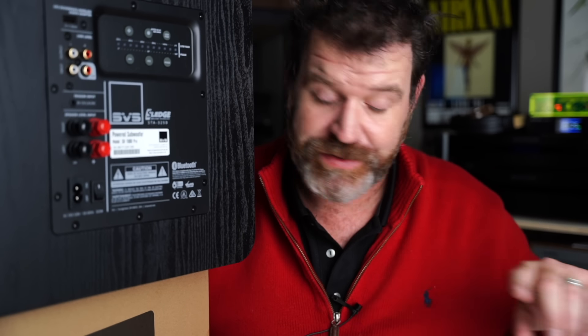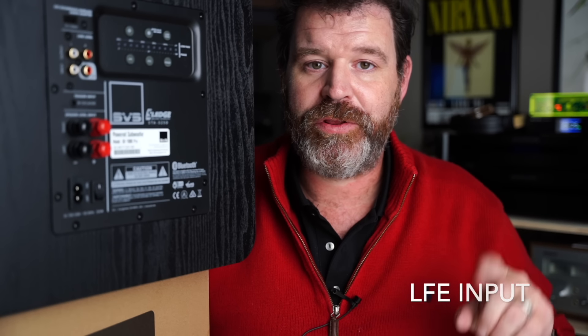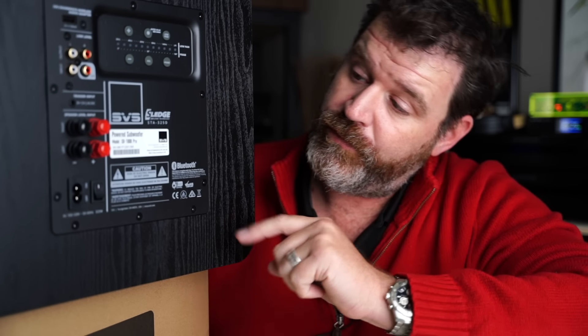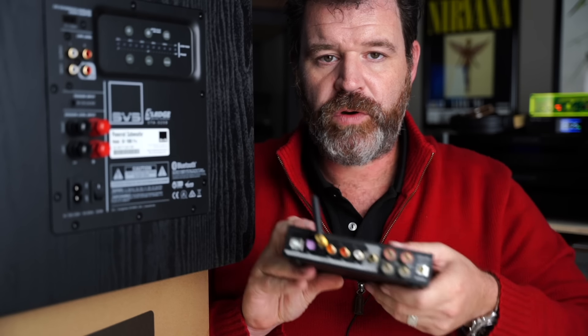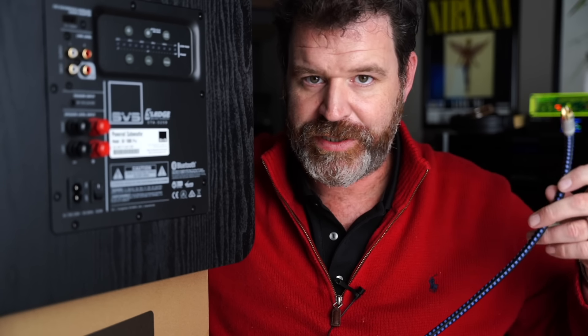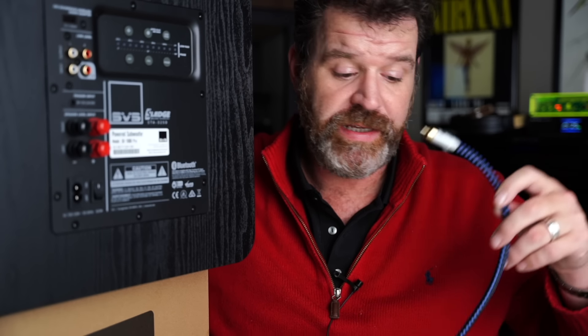The first way to connect a subwoofer to just about anything — well, anything that has a single subwoofer out — is via the LFE or low frequency effect input, which on this subwoofer is right here. I'm going to show you some pictures a little bit closer up so that you can see a bit better. On a receiver or an amplifier there will be a single subwoofer out, and what that does is it takes the sum of all the bass frequencies from all of the channels, puts it together, and ships it over to your subwoofer via an RCA cable. A purpose-built subwoofer cable is just an RCA cable, so any old RCA cable will work.